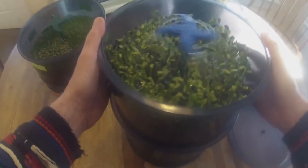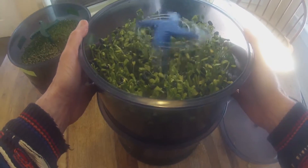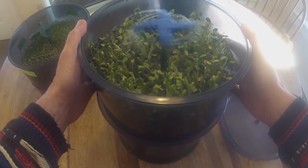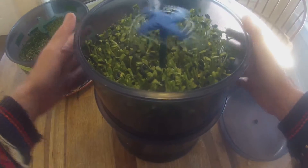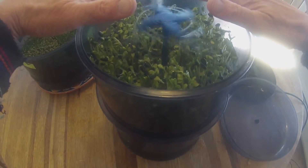Hi, everyone. I am growing some sunflower sprouts right now. They're about six days old. So they're going to be growing much taller — they're going to be growing all the way up to my hands here.